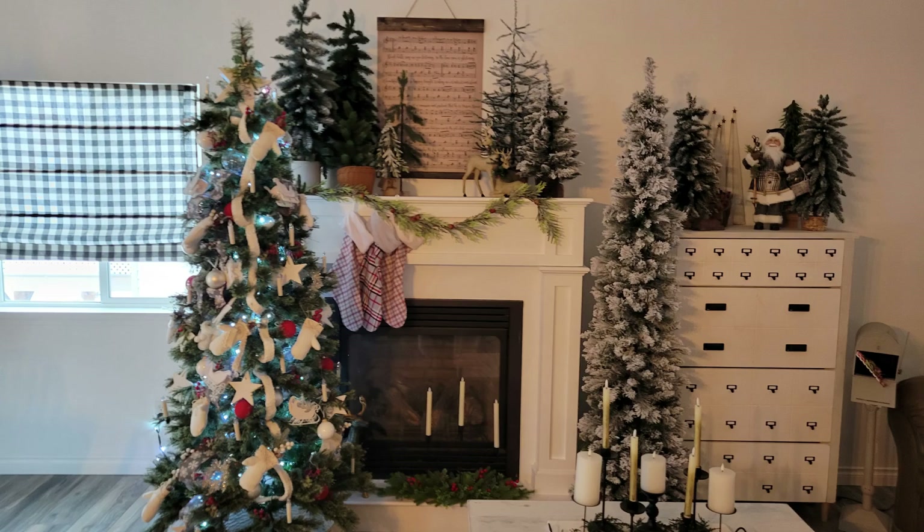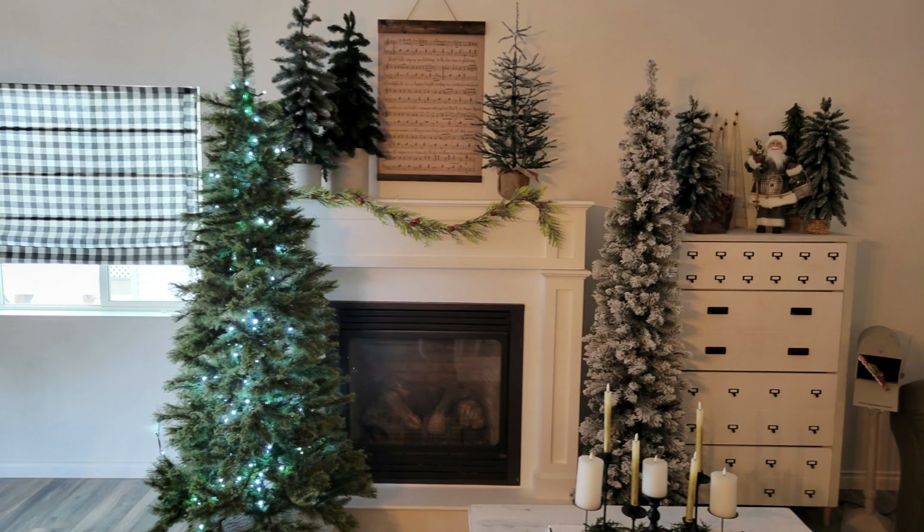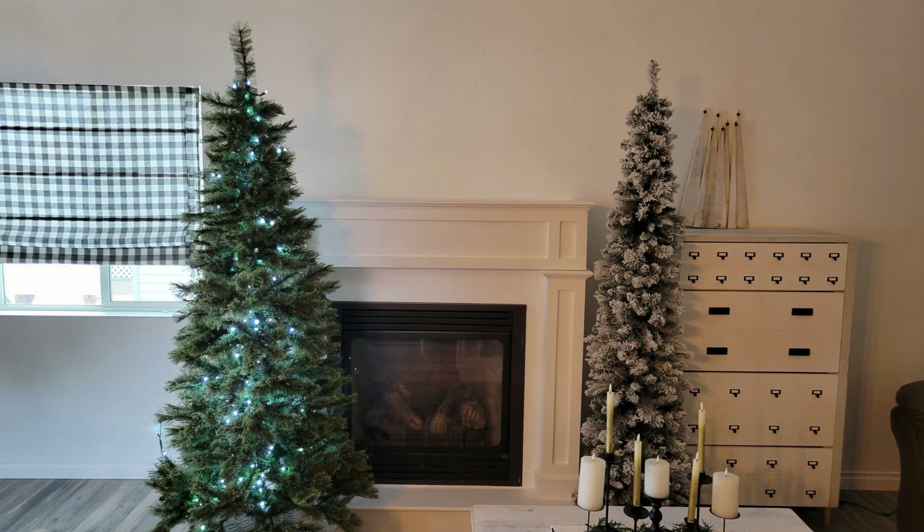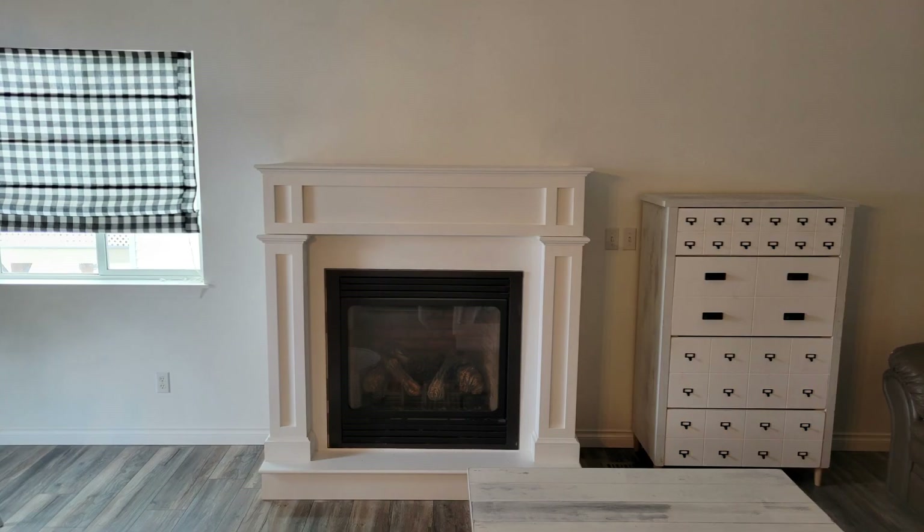So today we are going to be working on some winter decor pieces. I got all of our Christmas taken down and then it was kind of sad because the whole house just felt so empty and bare and plain and blah. So our plan for today is to work on some DIY winter decor projects and then just do a little styling and some decorating.